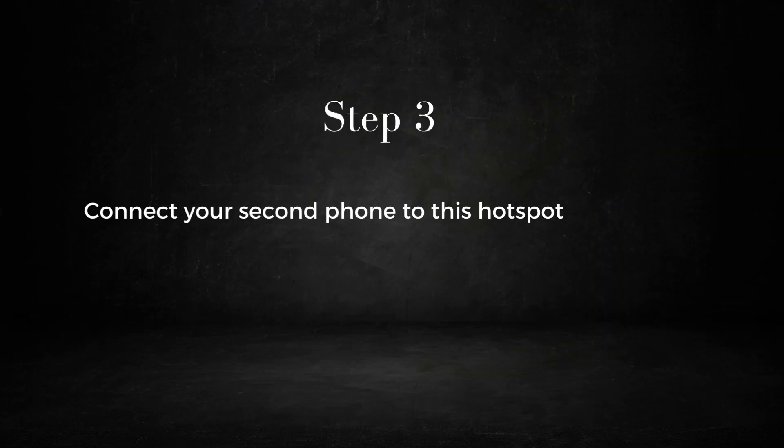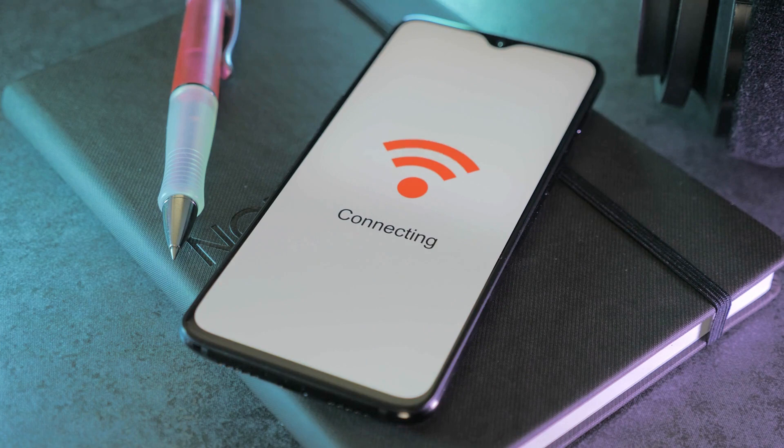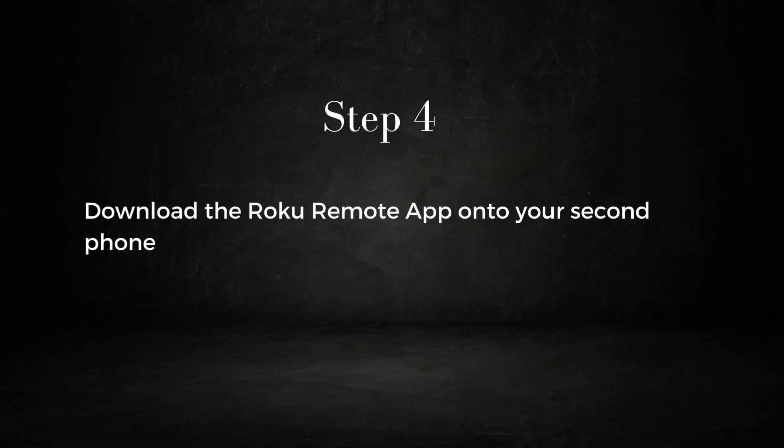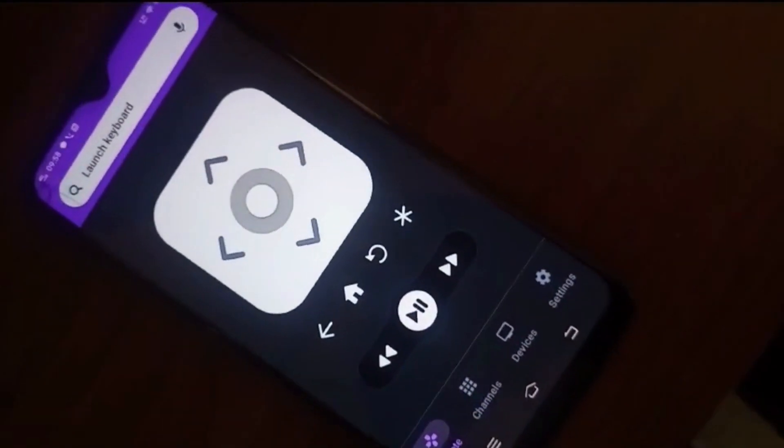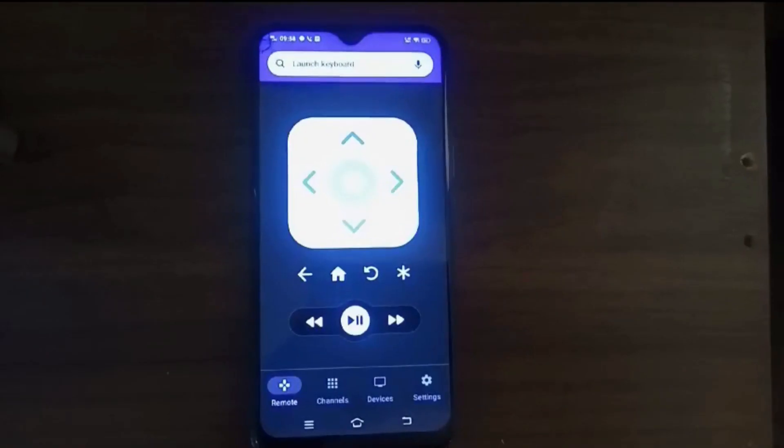Step three: connect your second phone to this hotspot. Now the second phone and your Roku should be on the same network. Step four: download the Roku remote app onto your second phone. Just a side note — I could not access the official Roku app in my country, but I've used the Roku Remote for Roku Devices app and it works fine.